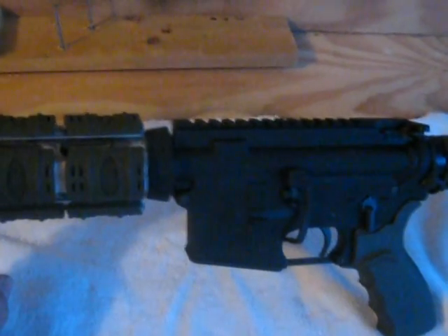I added the BAD Lever and also the Magpul Ambi ASAP.